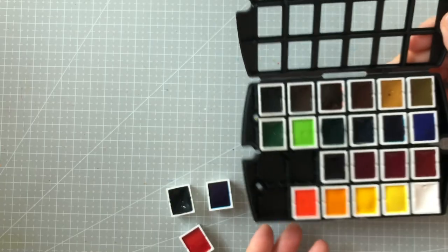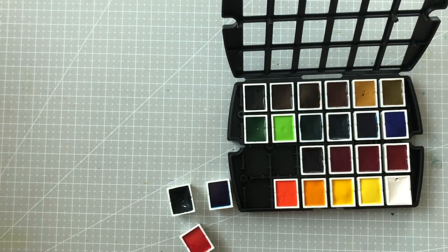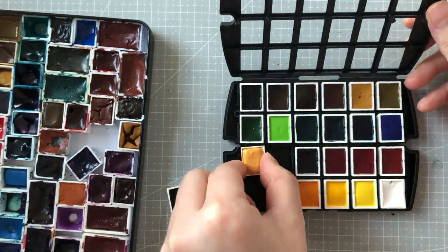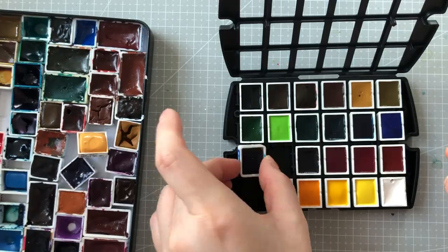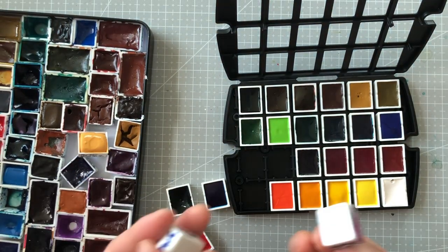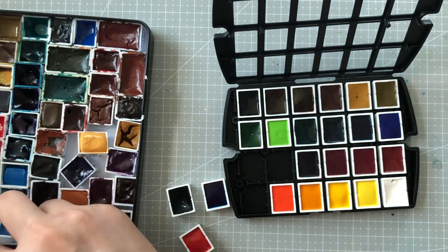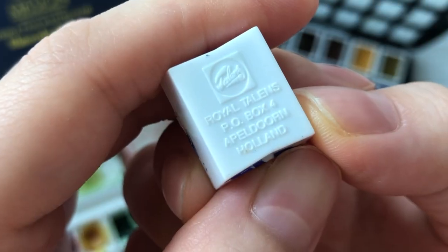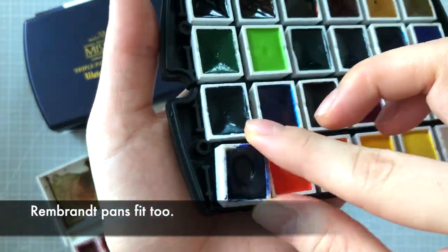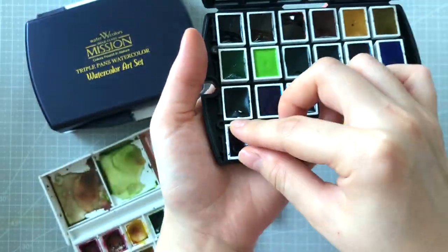This got me thinking whether or not all pans fit — and apparently, no, not all pans fit. I tried My Mary Blue, Sennelier, Paul Rubens, and generic half pans. None of them fit. The only one that did was a Van Gogh half pan. So what does that mean? Well, if you get this palette and use it up, make sure to keep the pans.